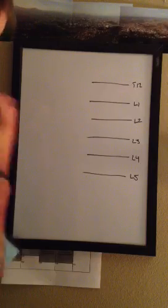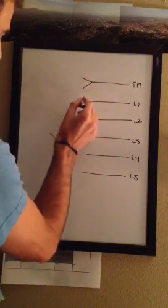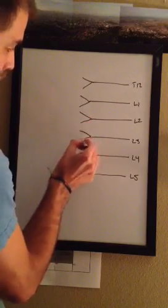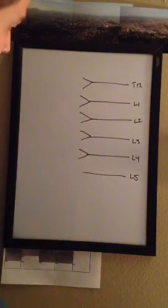After that, you're just going to draw little Vs on every one of them. So you're going to draw a V here, a V here, a V here, a V here, and you're not going to draw one on the last one.